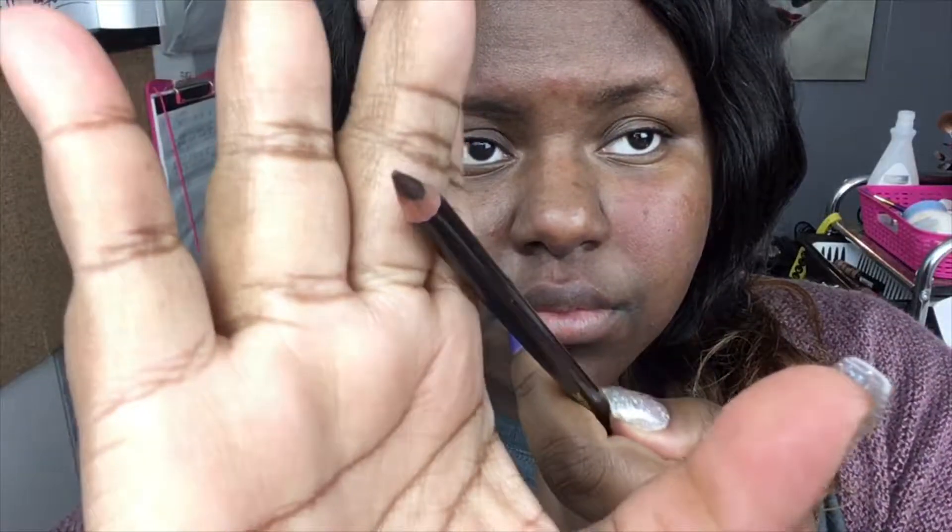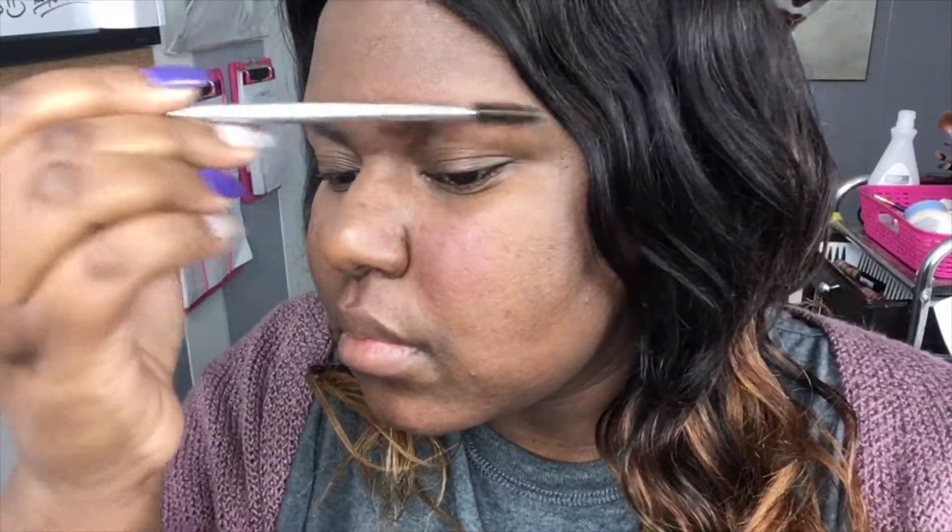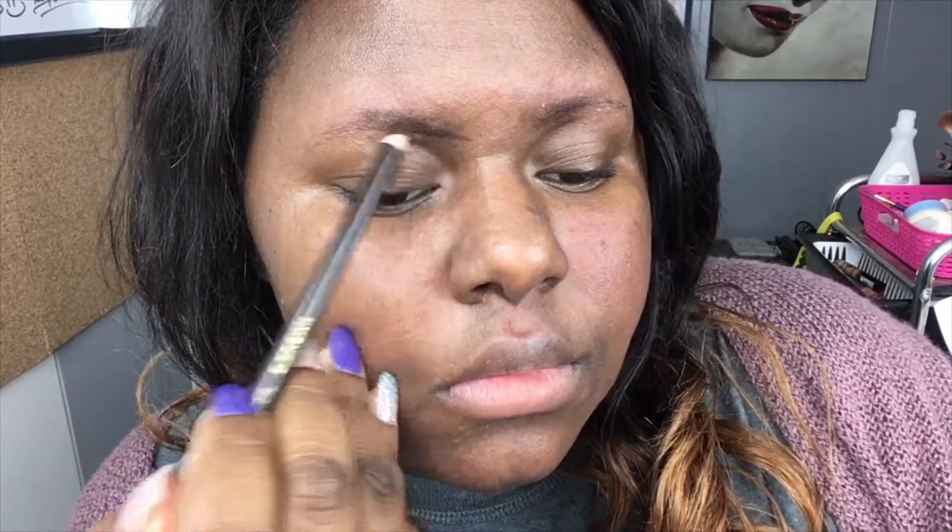First we're going to start off with the pencil that I get from a beauty supply store. Please pick it up because it's worth it, but make sure it's sharpened. I like to work with pencils, especially since I have no eyebrows. Also get this brush tool — it just helps brush the hairs into place. I start at the tip of my brow and do short strokes, getting to the tail of it.